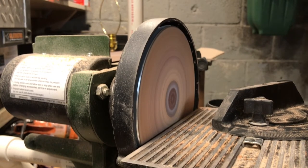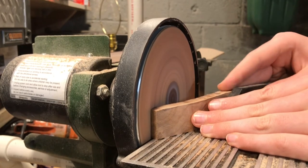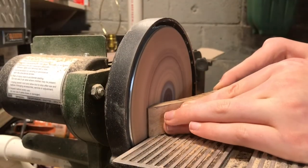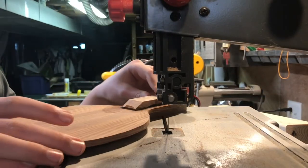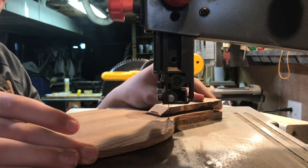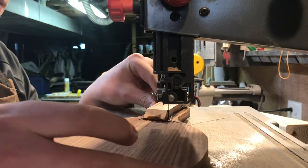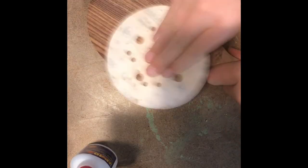I add a chamfer to the edge and I just do that on the disc sander. Then I glue everything up and flush everything up on the bandsaw. After that I move over to sanding — yes, fun sanding.